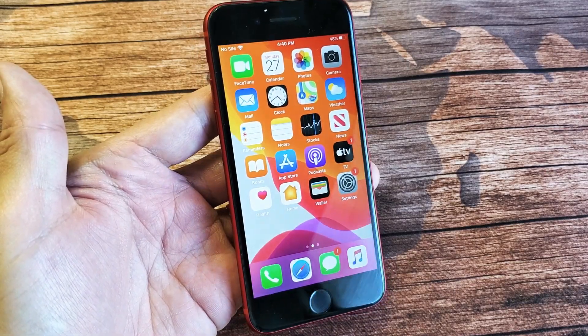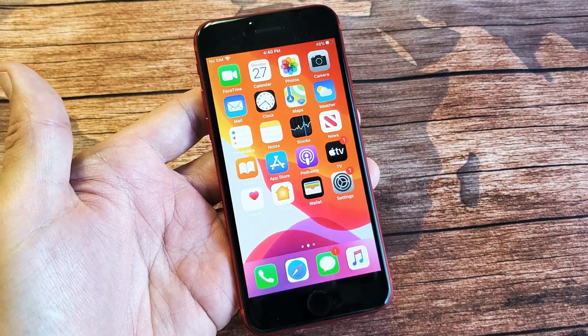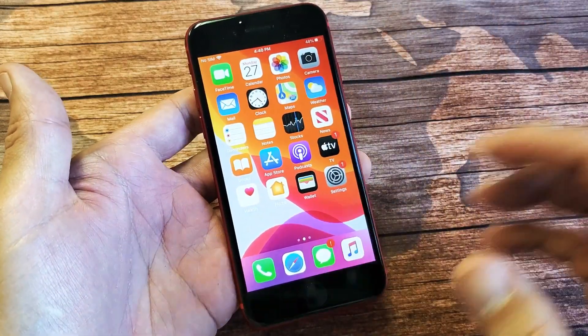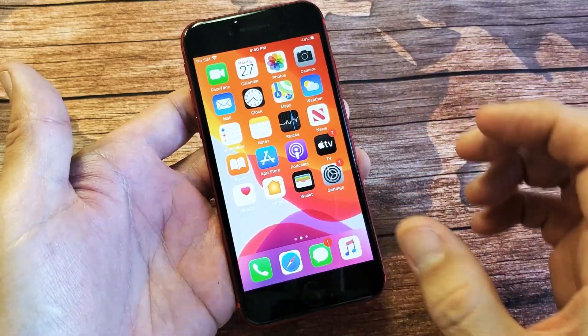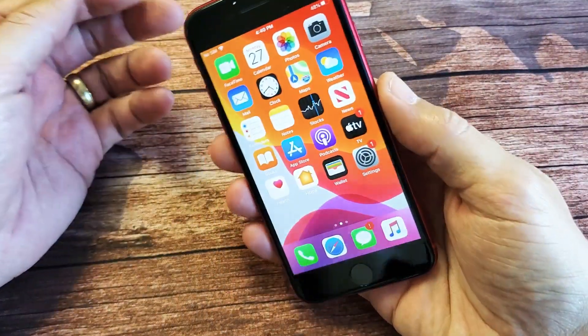I have an iPhone SE, the 2020 version, and you have an issue where it's frozen, you can't do nothing, or it's unresponsive, or maybe it's even stuck on the Apple logo, and you just can't restart your phone or do anything. I'm going to show you guys how to get you up and running right now.